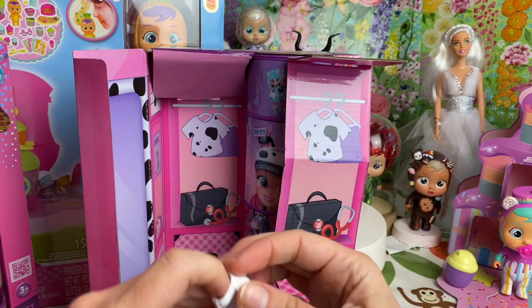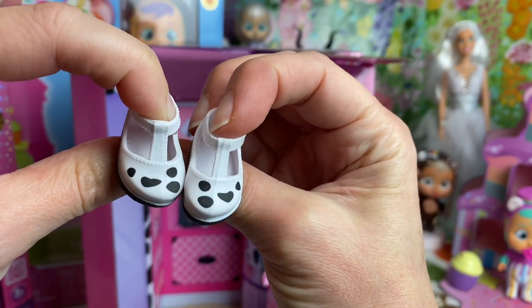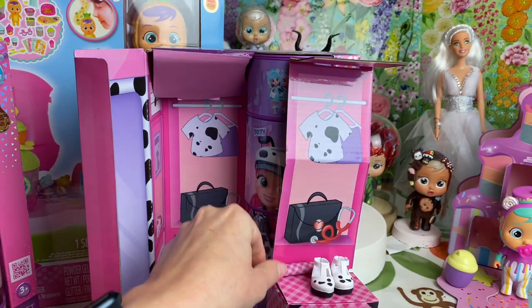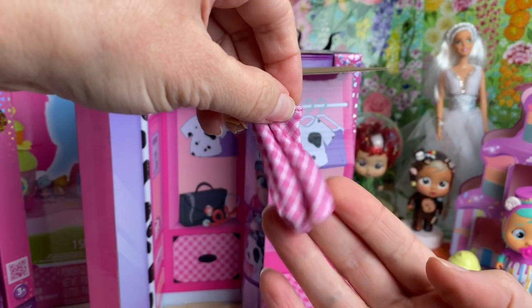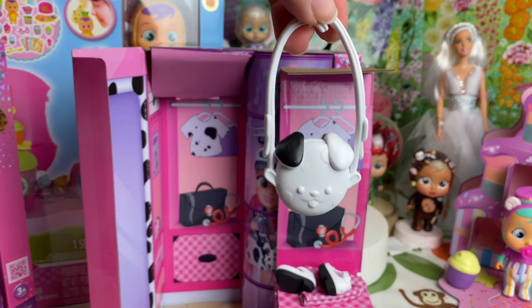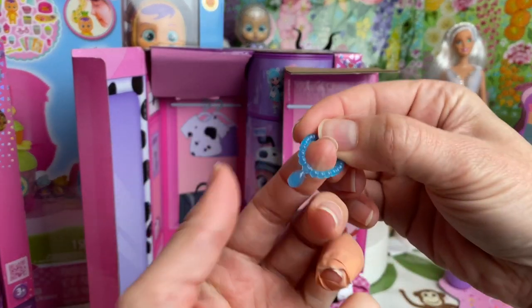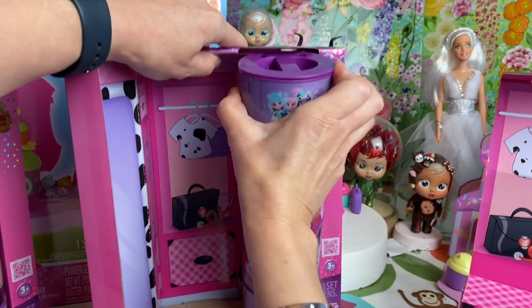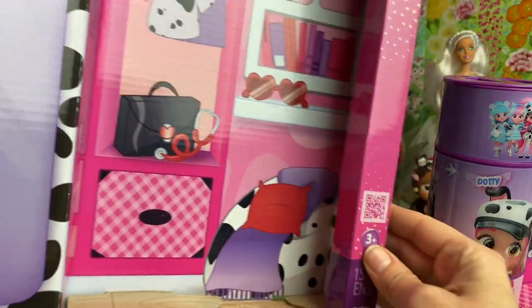Down the bottom we've got our shoes, socks, and a little bag accessory. These shoes are so cute — they have little dalmatian spots and a little wedge heel. Here are her little socks; they match her wardrobe with the little gingham checks. She also has a little dalmatian puppy dog handbag. And don't forget, each of the dolls comes with one of these cute little pendants — they're all identical.